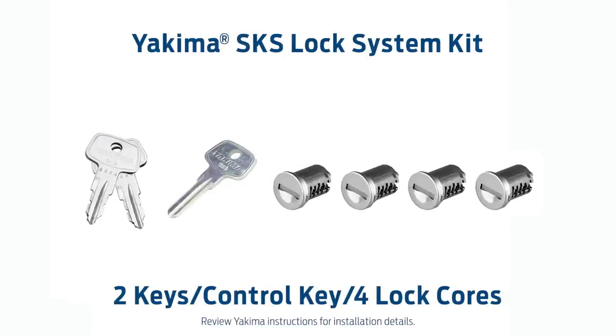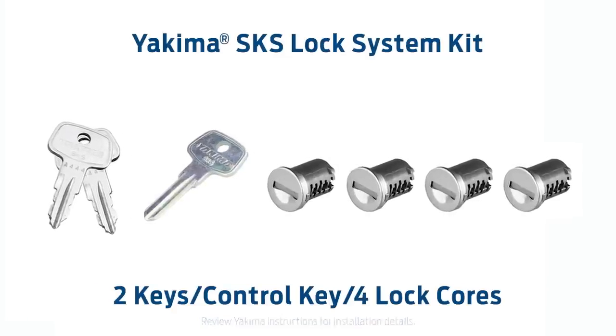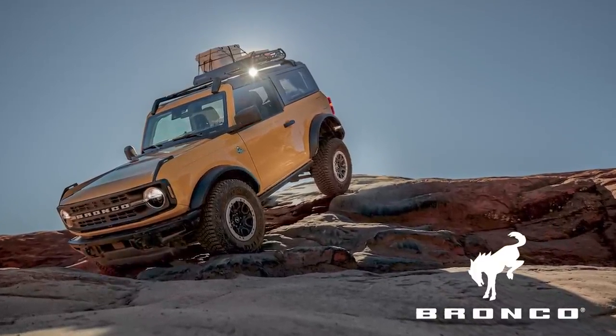If you'd like, you can use the control key to load the lock cores into your towers now. The untamed world is calling — get out there in your accessorized Ford Bronco.